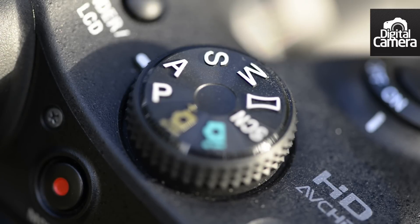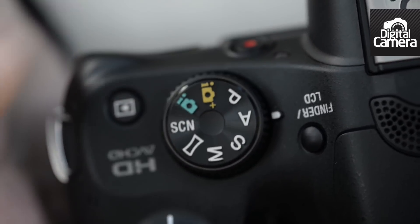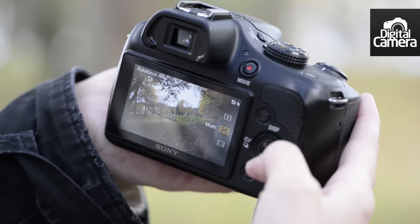On the top of the camera is an elevated mode dial for accessing different exposure modes, including fully automatic, scene modes, fully manual, and semi-automatic modes. There's also a panoramic mode accessed from here. There are relatively few buttons on the camera, an indicator of the beginner market that this camera is aimed at.